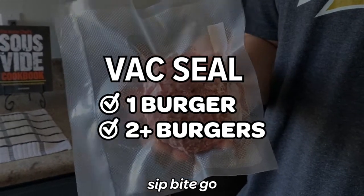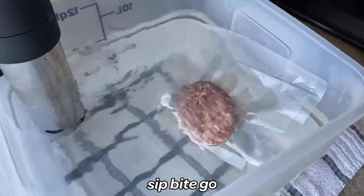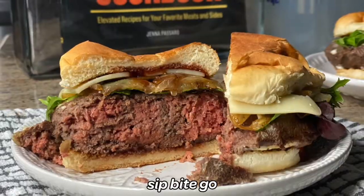Want to vacuum seal burgers to make them last longer? Today I'm going to share with you how to vacuum seal hamburgers and lamb burgers and any sort of burgers that you want to vacuum seal.